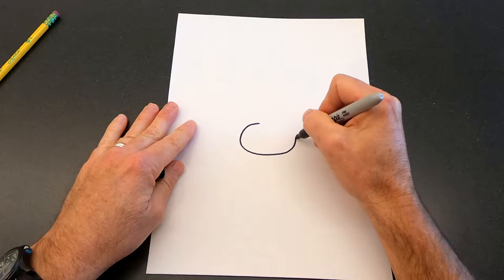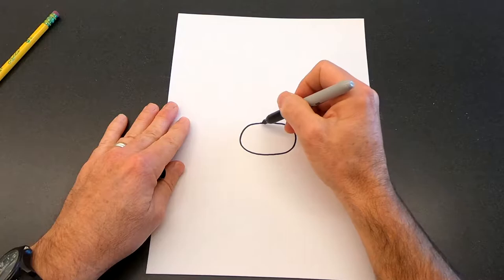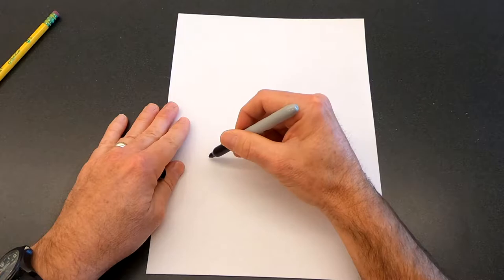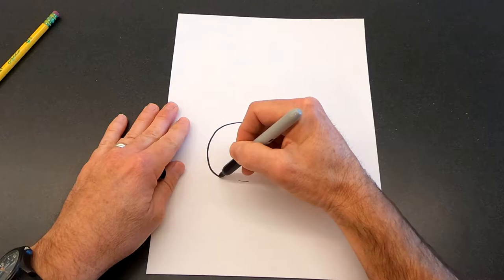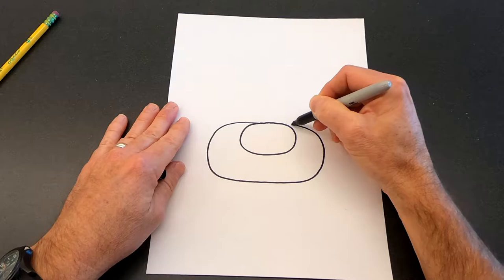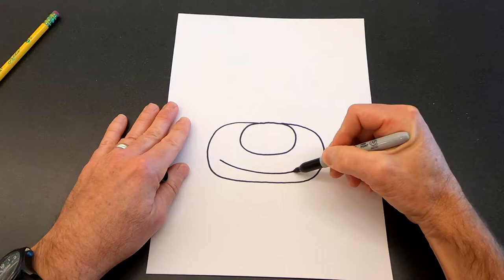Once you have the oval shape for his nose, we're going to draw his mouth area. We're going to start right here at the top of the nose and draw a bigger oval that comes around and connects back up here at the top. It's kind of a bean shape. Then his mouth is going to go down below, so we're going to draw a little smile right here at the bottom, and then you can add those little laugh lines at each end.